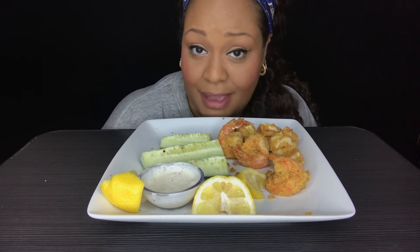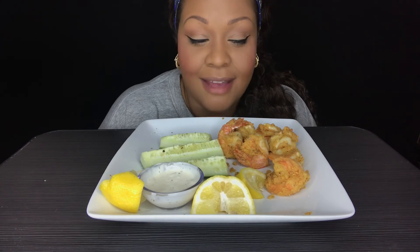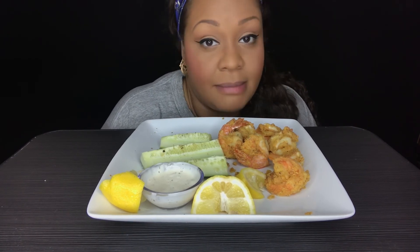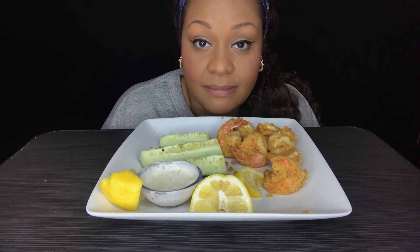If anybody is still left out there at Tam's Table, hey boo hey. Come and get the rest of these shrimp and cucumber. Because I am getting ready to shut it down — I'm getting ready to leave. So glad to have you here at my table. Thank you so much for pulling up a chair. I hope you enjoyed being here. My name is Tamara Faye and this has been Tam's Table.